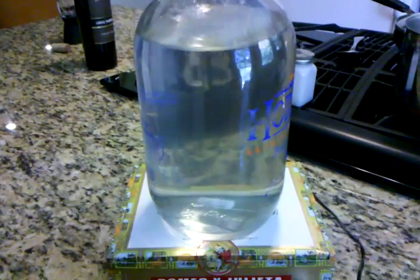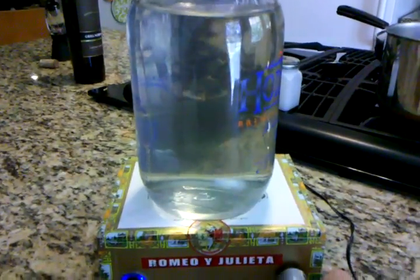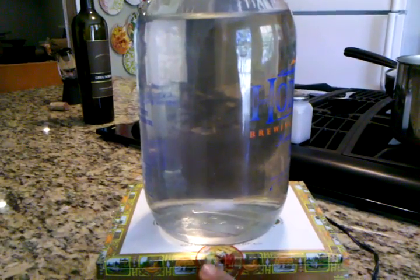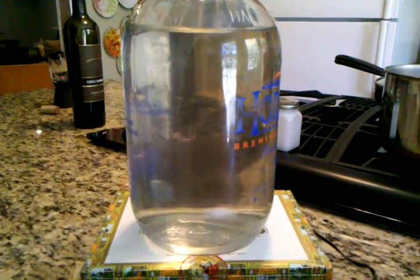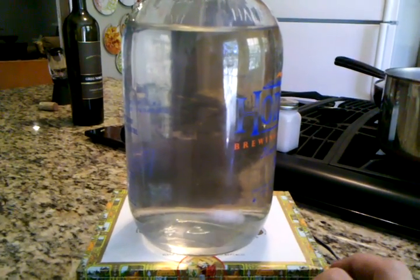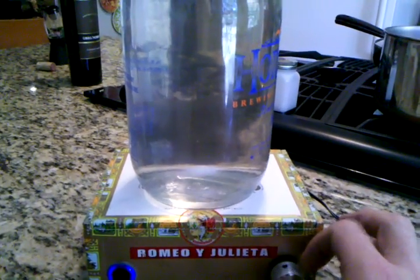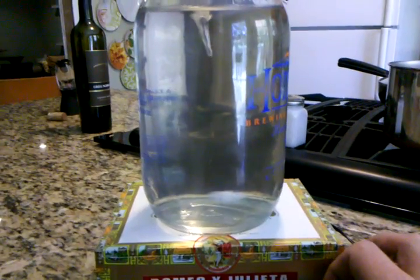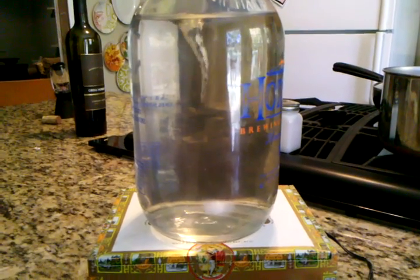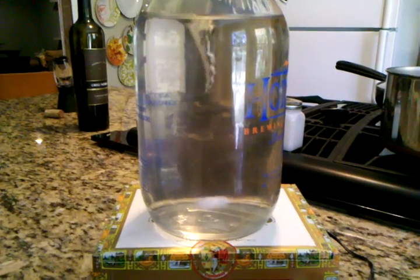Got the stir bar in there and flip it on. The bottom of that jug is convex so the stir bar won't sit still — I think I'm gonna get a big flask for it with a flat bottom. But I'm gonna turn up the rheostat and you'll see a nice little vortex going in there. I think it'll do the trick.